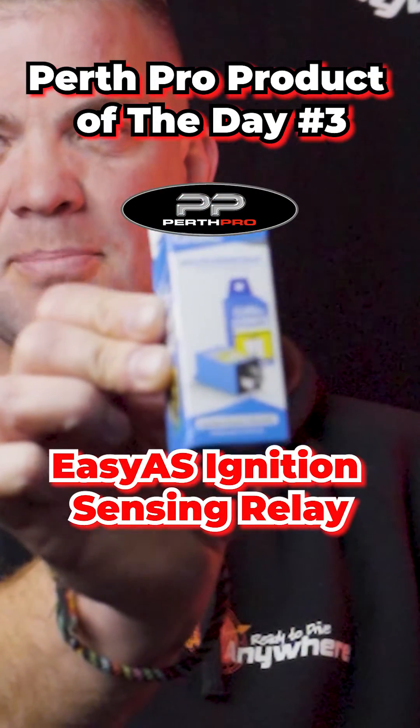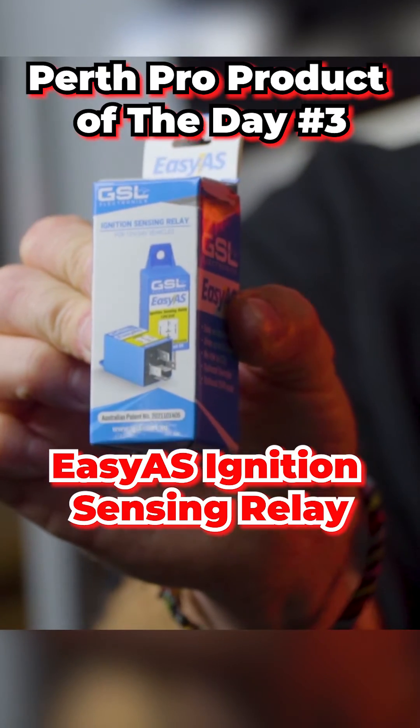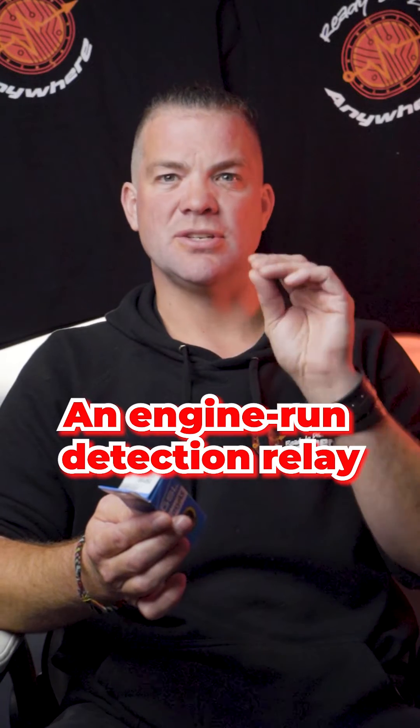This is a new product made by GSL. It is an ignition sensing relay, but it's so much more than that — it's actually an engine run detection relay.